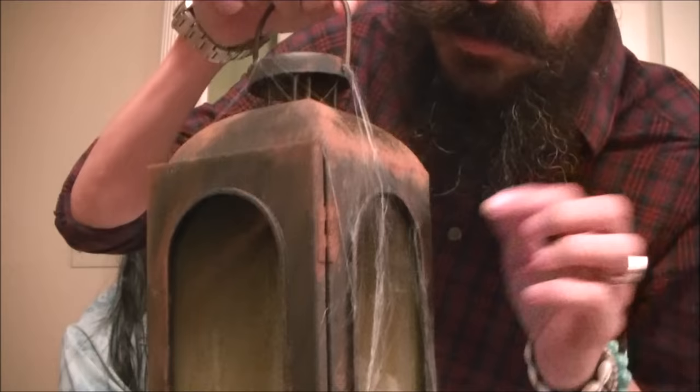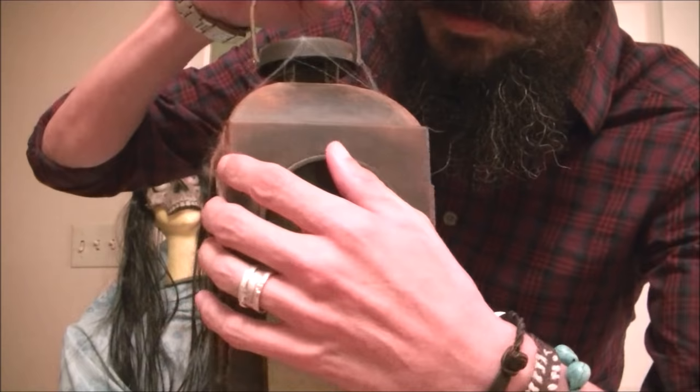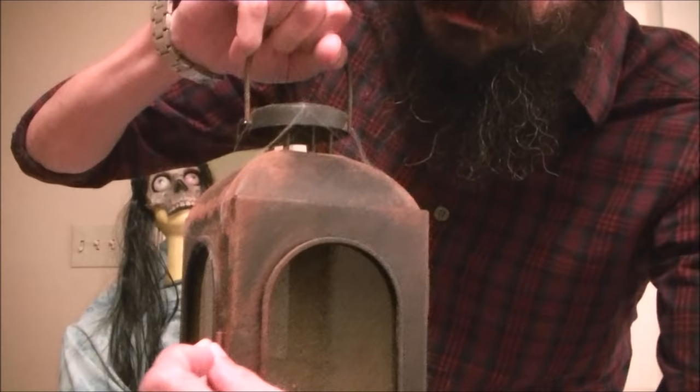In today's tutorial we're going to take a brand new lantern and make it look really old and dirty with a fake rust finish. We're going to make the glass all dirty and we're going to make a candle out of a dollar store candle.